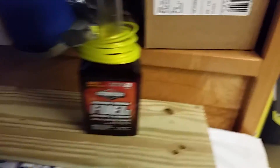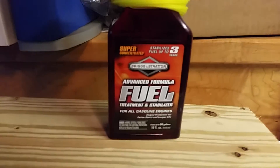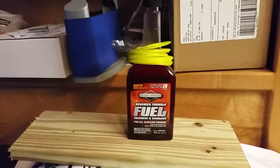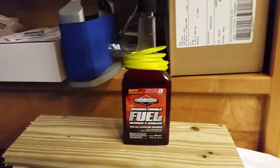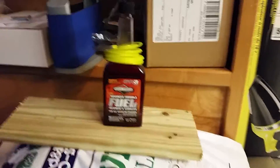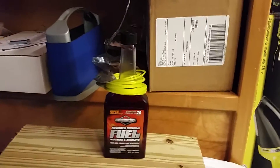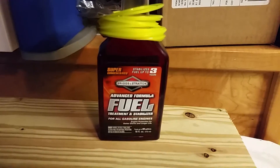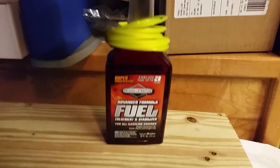I did a little review on this before — it's a fuel additive. I try to put this in each tank of gas, either two-cycle or regular. If I fill my zero-turn up at the gas station, I just throw a splash of this in there. It has some additives that help for Briggs and all that.